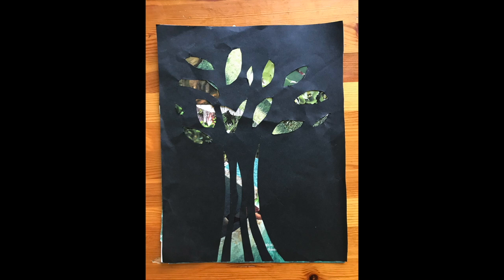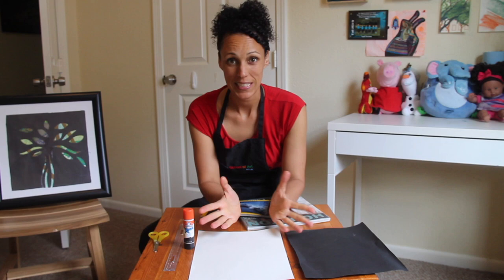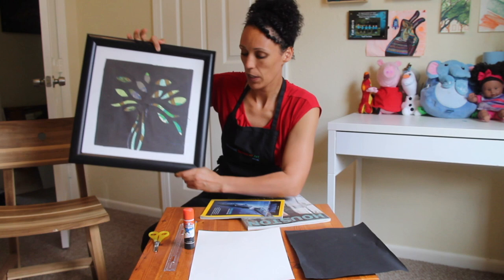Today we are going to make tree collage art. This is what our project will look like, and we are going to draw inspiration from some tree artwork. This is what the final product is going to look like if you want to put it in a frame, which you don't have to. This is a project we did at the Museum of Fine Arts Houston, and we are going to do it right here at home.